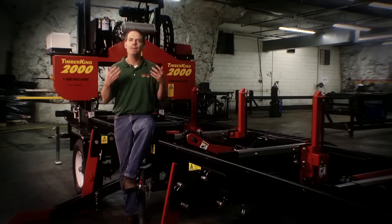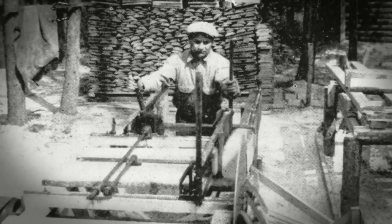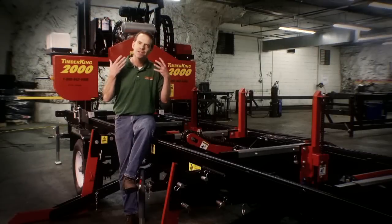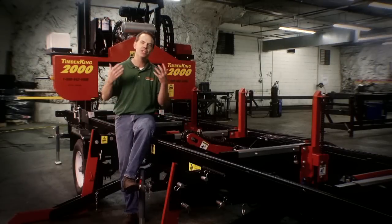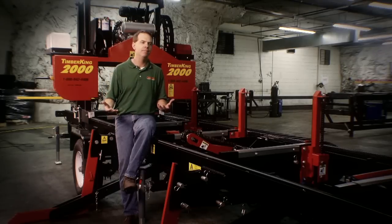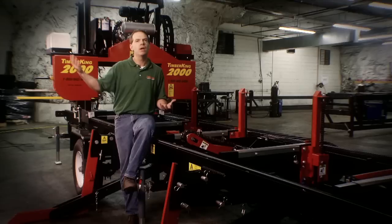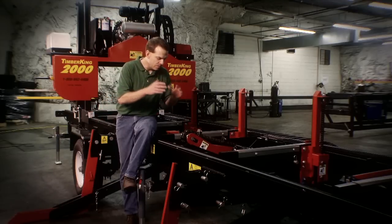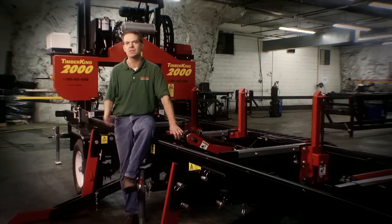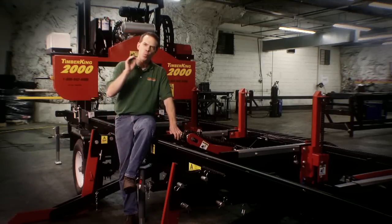We've been doing this for 80 years. My kids, when they come into this business, will be the fourth generation building sawmills for folks like you. I've literally got customers whose grandfathers bought mills from my great-grandfather. We're going to be doing this for 80 more years. We're not out to make a quick buck or build sawmills for a few years and move on — this is how our family has made its living for 80 years.